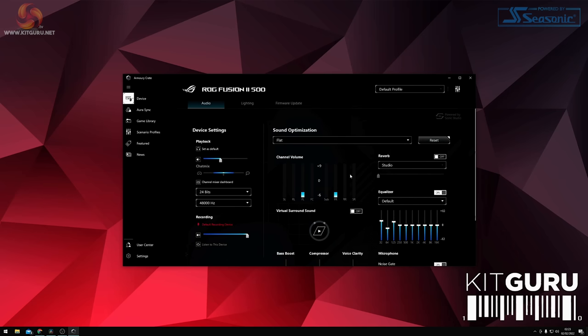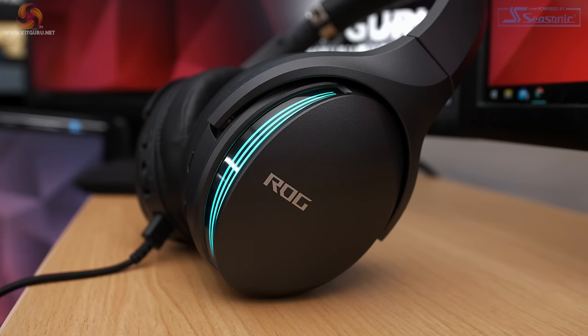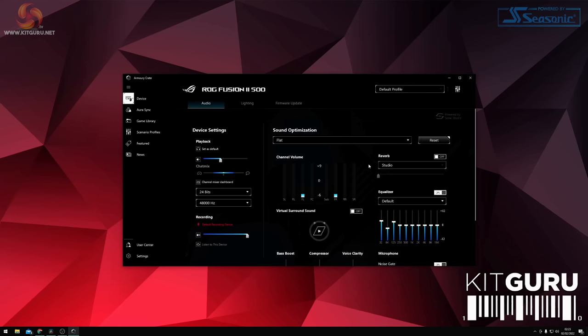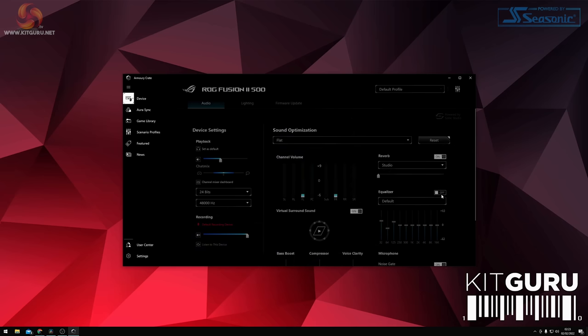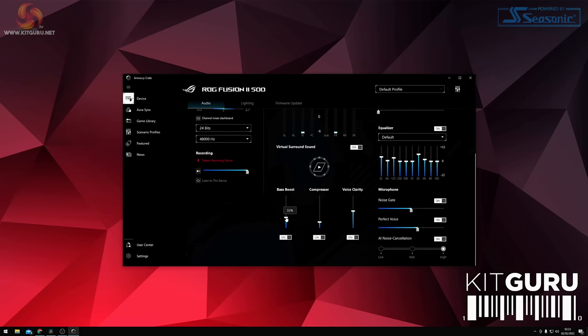In the centre of the audio tab there's a drop-down to choose preset profiles for FPS, RPG gaming, or watching films. I left this set to flat for most of my testing. Below the audio meters for each channel of the 7.1 surround sound there's a reverb control with room sizes from studio up to stadium. The EQ is a 10-band equalizer giving a lot of control, and combined with the bass boost, compressor, and voice clarity sliders, there's a really good chance of dialling in some pleasing audio.